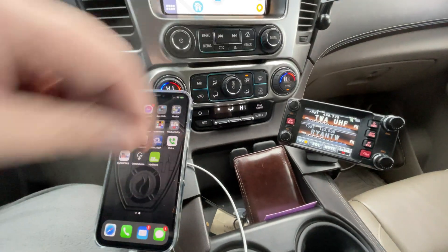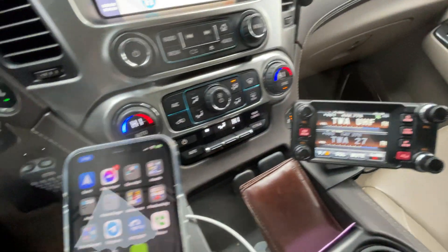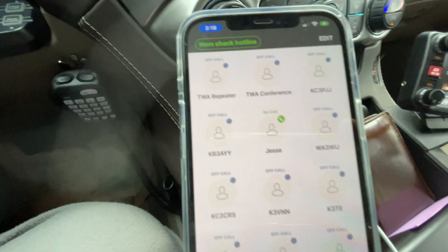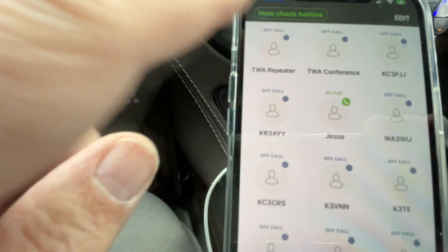Okay, KB2MXV here. Here is my mobile rig, and what I want to show you today is the ground wire app I have hooked up to Hamshack Hotline. Here you can see I'm going to call the TWA repeater.